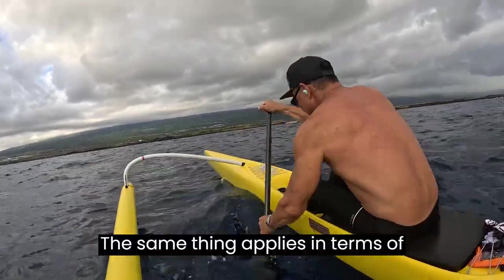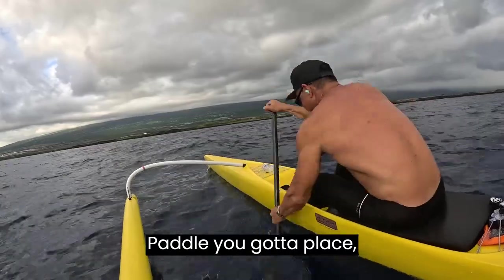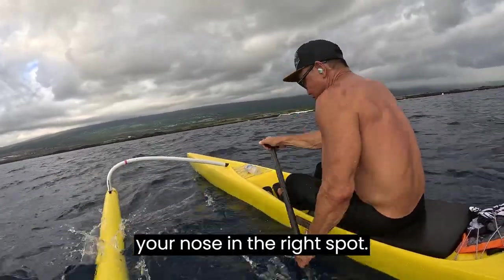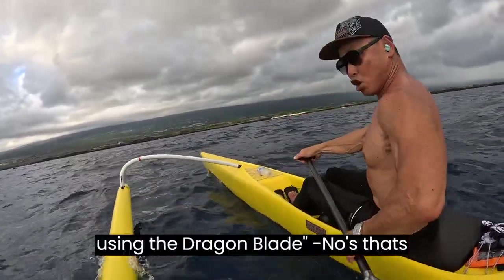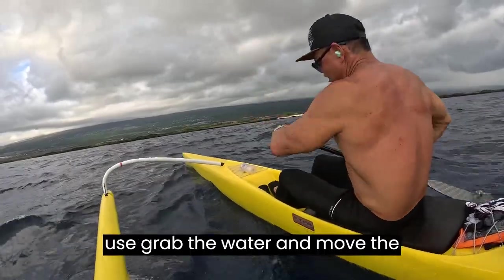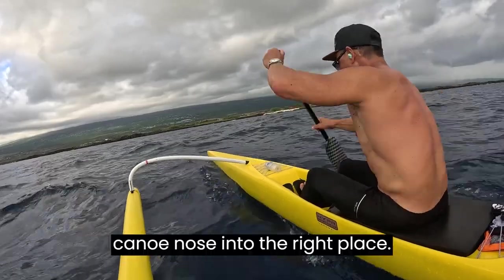The same thing applies in terms of using the outrigger blade, the liberator, and this. You've got to place your nose in the right spot. So don't tell me, because I'm using a dragon blade, I can't do it. No! Nonsense! You have to grab the water and move the canoe nose into the right place.